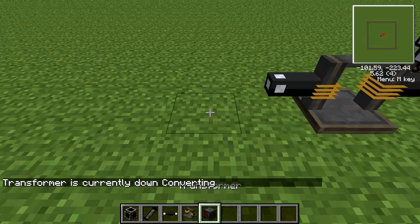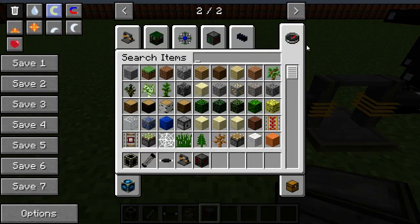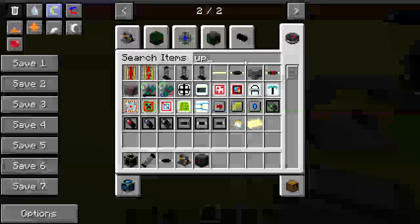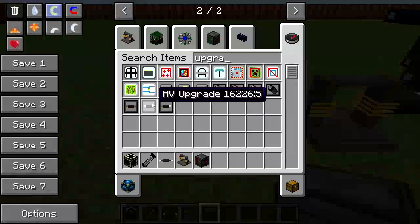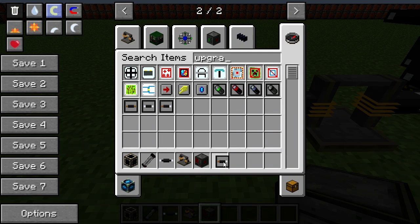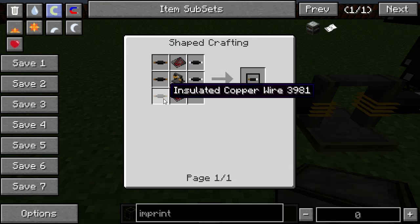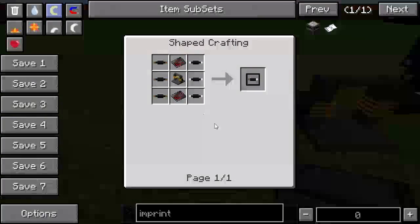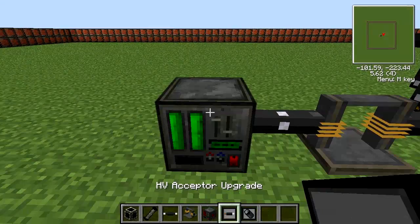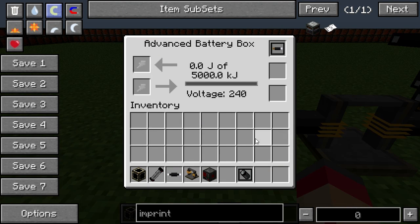We're then going to put another wire and an advanced battery box. Advanced battery boxes are much like regular battery boxes, except they are upgradeable. You've got these slots on the side which can be used for upgrades. In this case, we're going to use the HV acceptor upgrade — not the HV output upgrade, that will make it output HV — and the ultimate storage upgrade. The HV acceptor upgrade is made like this; it needs two diamonds, but it's necessary. The ultimate storage upgrade is completely optional and just doubles the storage space.